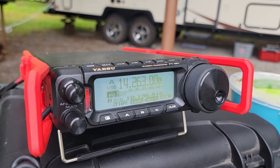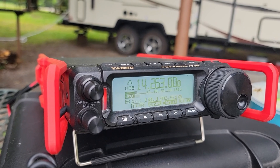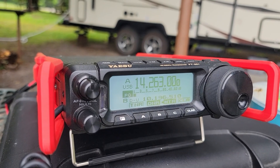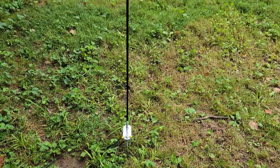Calling CQ20, CQ20. This is Kilo Mic 9 Golf, KM9G. QRZ. Got a response — Kilo Kilo 6 Uniform Sierra Yankee. Hey, that sounds like Chuck! KK6US, you are 5-9 into Kentucky. How are you doing, Chuck?